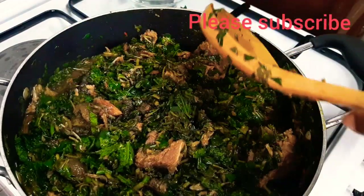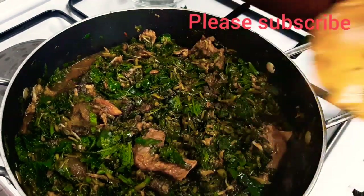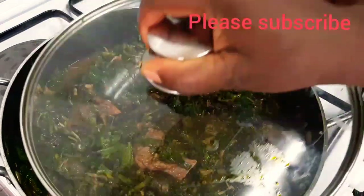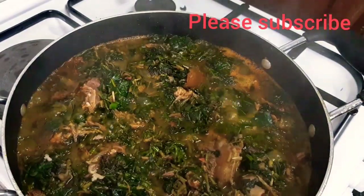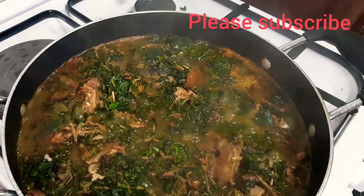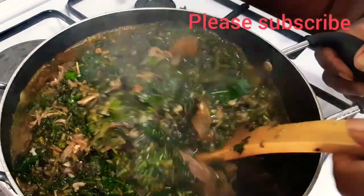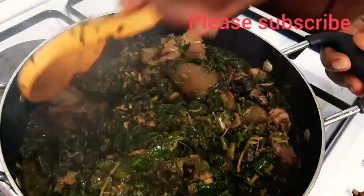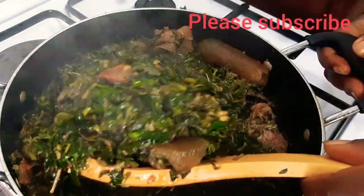I'll cover the pot for at least two to three minutes. I've already added my ugoleaf so I don't need to cook this soup any longer — just let it simmer a little. You don't need to overcook your vegetables at all. I'll turn off the heat now — our soup is ready, our soup is done!